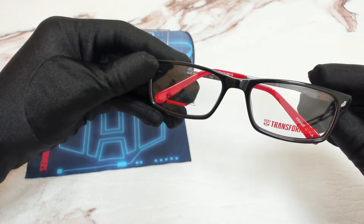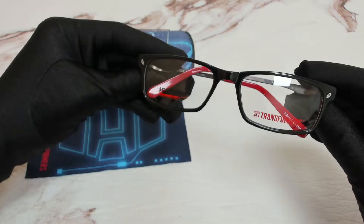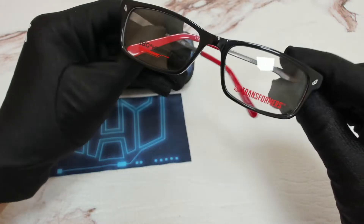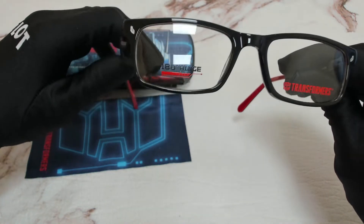Hi everyone, greetings from JoyLot.com. I'll be demonstrating Transformers eyeglasses model Mission, color code BLK. The color of the frame is black, silver, and red, and it has a rectangular shape.